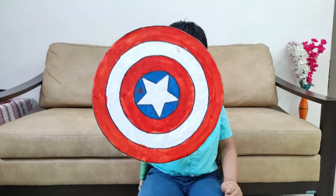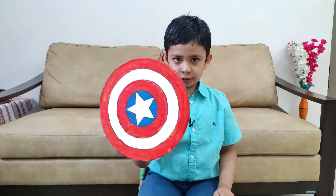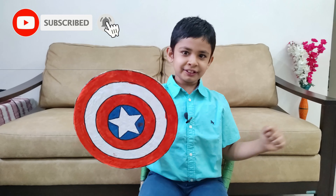I have a surprise for you — a Captain America shield! I made this Captain America shield by my own. My name is Roshid Parekh, and if you want to make this Captain America shield, join me.